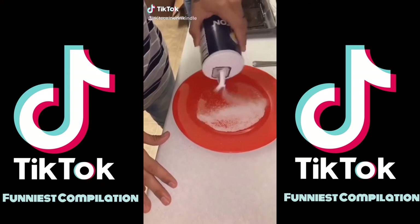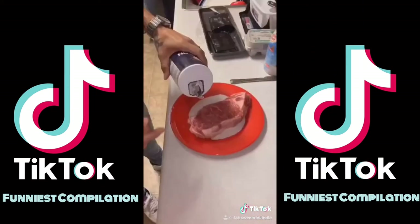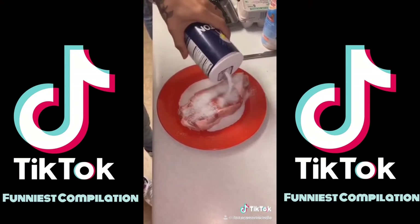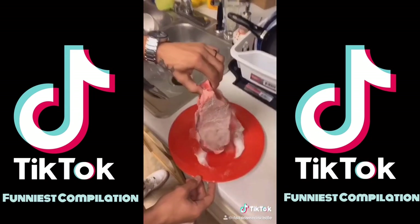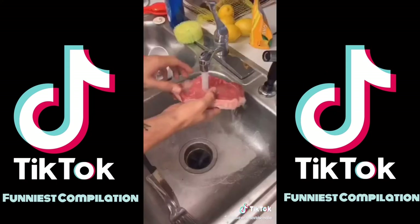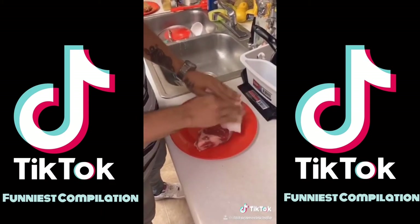We're going to make a salt bed right now. Lay the steak on there just like that, then put salt all over it. Let that sit for ten minutes. After about ten minutes, make sure you wash the salt off and pat it dry all the way.